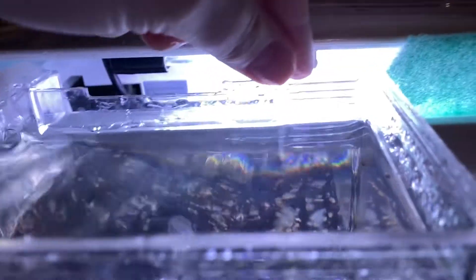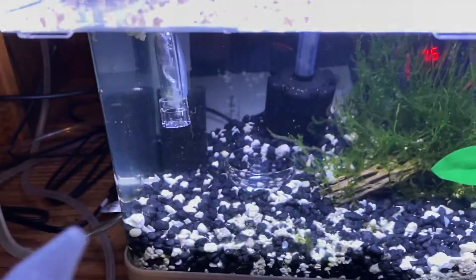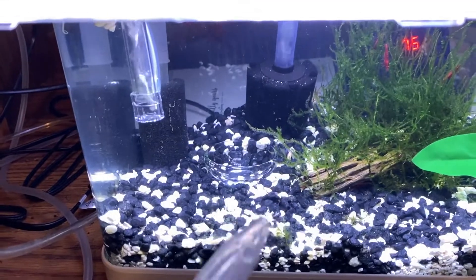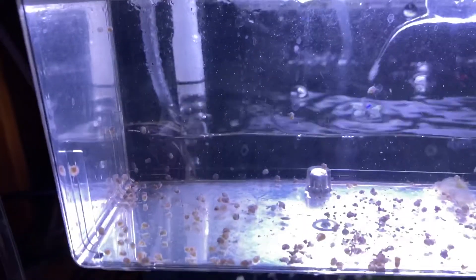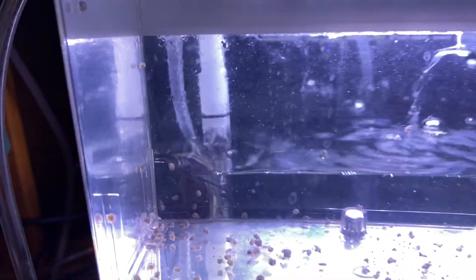I didn't have the little gate that comes with the brooder box, and I found two babies stuck to the main tank and the wall. So I put the little gate in — I think they're too big for it now anyway.